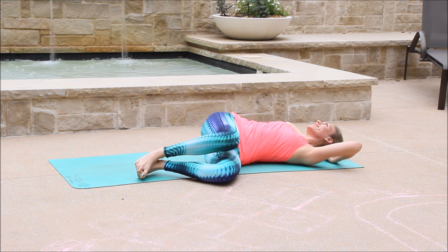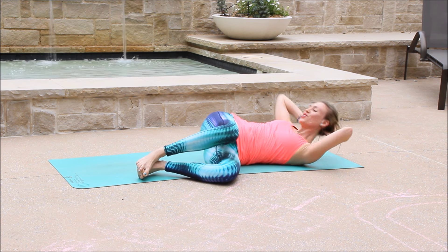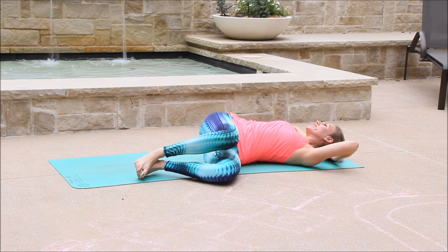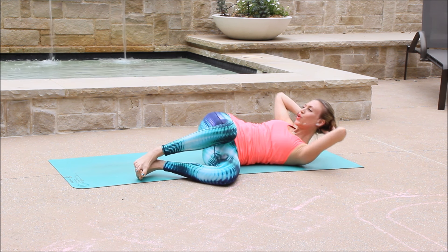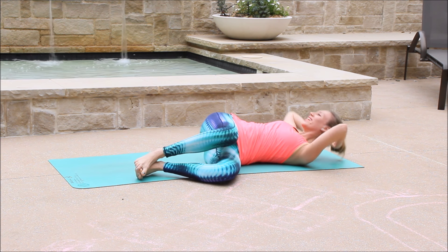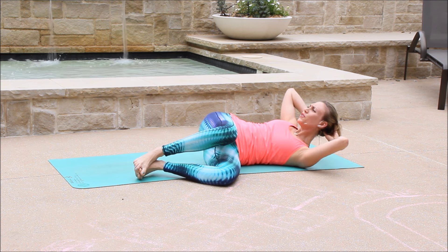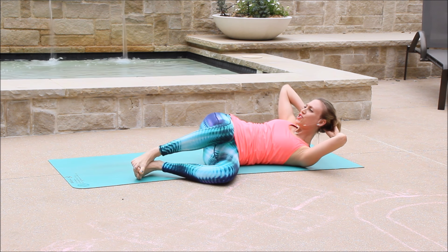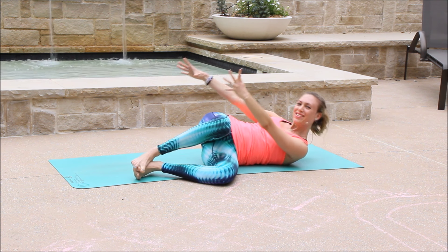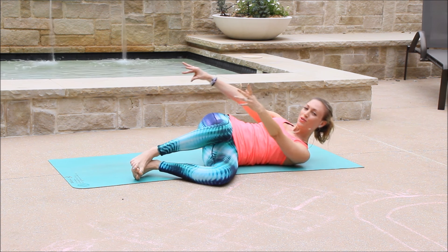We're here for 20. Feel it. Crunch it. Burning. 15 left. Stay with the breath. Yes, you can do it. We have less than one minute. Ten. Nine. Eight. Seven. Six. Last five. Four. Three. We're going to hold in two. We're going to hold our last one — reach the arms in front of you and then pulse it up. Ten. Nine. Eight. Seven. Six. Five. Four. Three. Two. One.